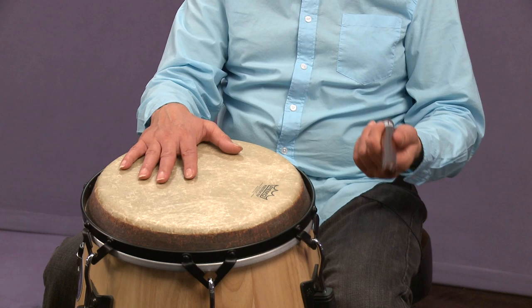What am I playing? I'm playing the son clave in three-two.